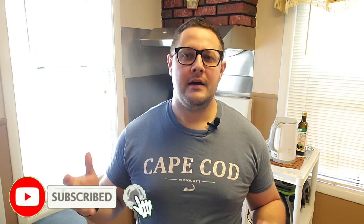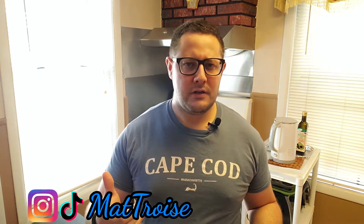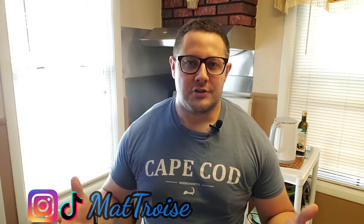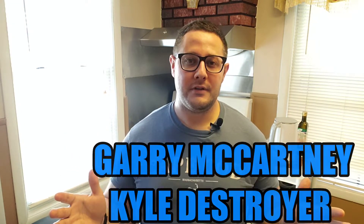I'm gonna show you how to make these, but first don't forget to hit that subscribe button followed by the bell so you'll be notified every time I release a new video. Please feel free to share this out with anybody you feel would benefit from watching. Sharing is caring, guys, and we're all in this together. This video was suggested by two of my longtime subscribers, Gary McCartney and Kyle Destroyer — thank you so much for your video recommendation, this is for you and everyone else around the world.